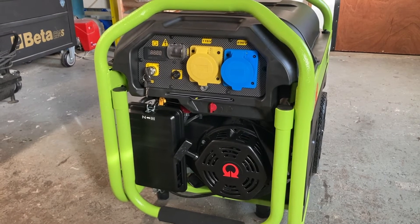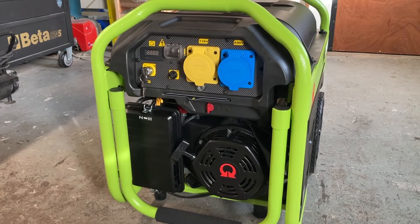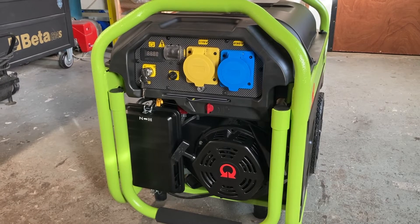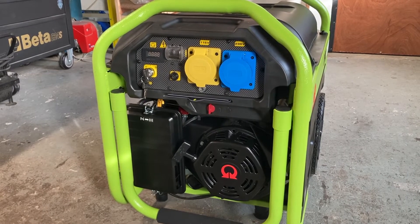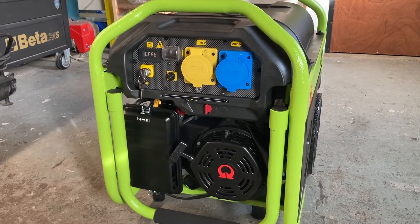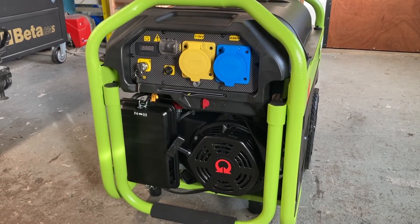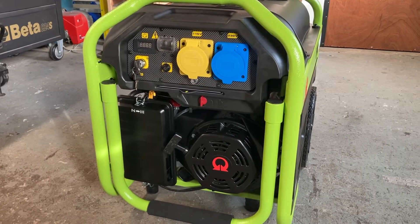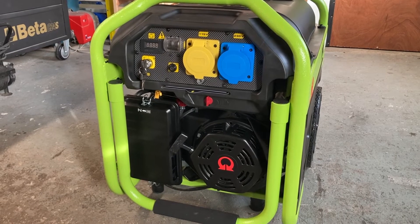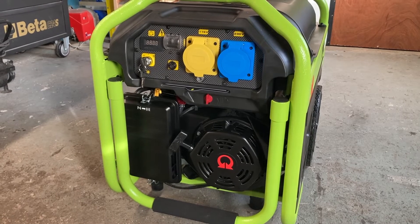This will be able to run the oven, fridge, and freezer. Once the fridge and freezer kick in, the initial startup was 4.5 amps, then it drops down to about one to 1.5 amps. So that's around 12 amps total draw. This generator is able to continuously output 19 amps. I didn't measure the amperage on the immersion heater, but it's on a 15-amp fuse.